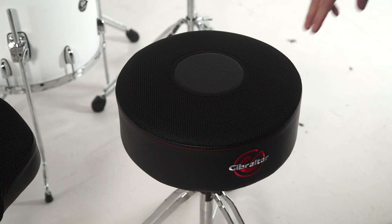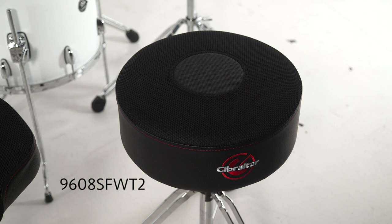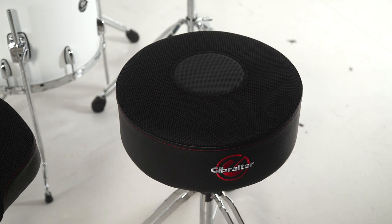Last but not least we have the AirTek Softy throne, the 9608 SFW-T2. This is a great throne for those of you that want a softer throne but still like all the AirTek features — the mesh web and the vinyl patch. This is a 5 inch thick throne top with memory foam added for a softer feel.